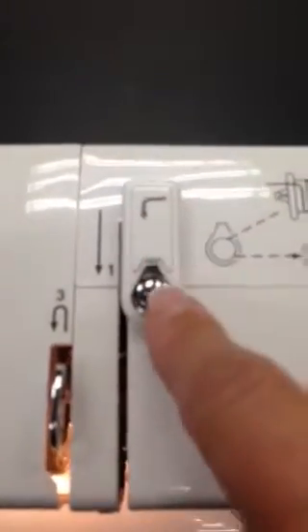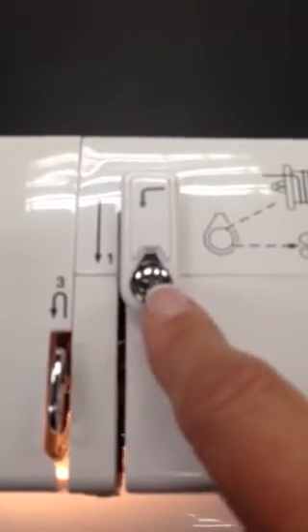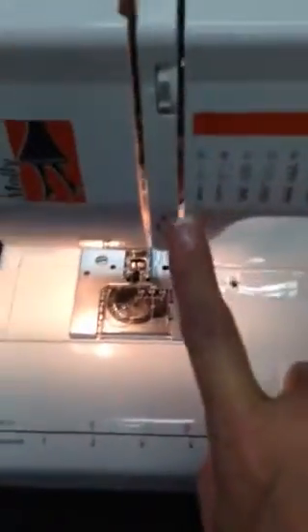Then we have this really nice diagram back here. The diagram shows us how we thread as well as how to make the bobbin. We come across here when we're threading our machine and follow this arrow. Number one is a thread guide — this whole piece — and it has two separate ones. We follow this thread guide all the way down.